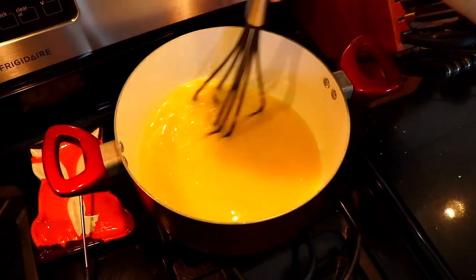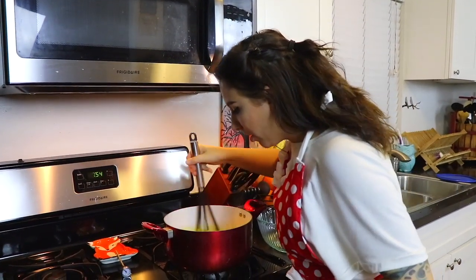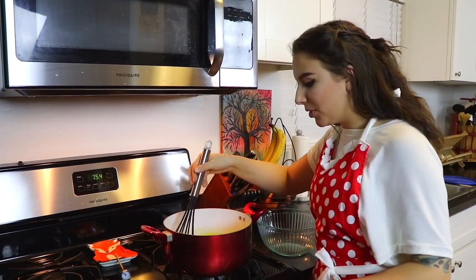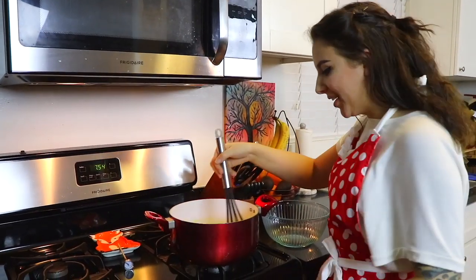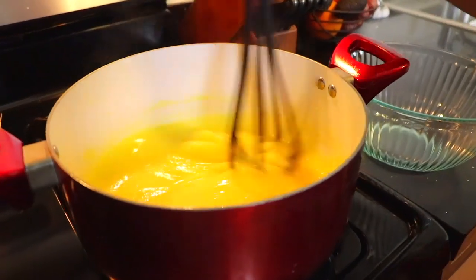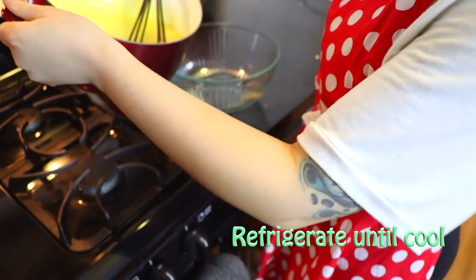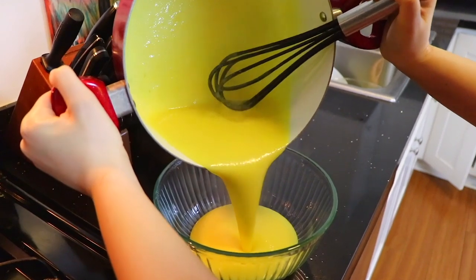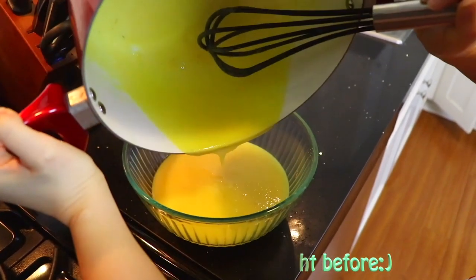The curd is going to start thickening up at about 170 degrees Fahrenheit. If you have a thermometer, you can keep your eye on it. As long as you take it off the heat before it starts simmering, you should be good. Look at how nice and smooth we are — we got our lemon curd up to about 170 degrees. As you can see, it's gotten nice and thick.